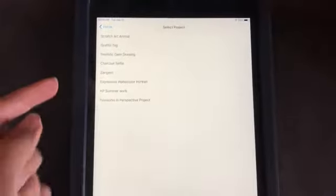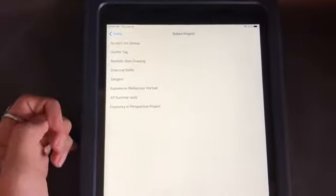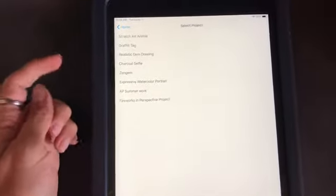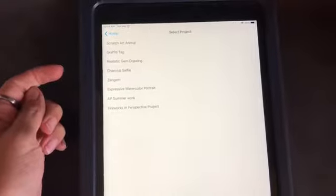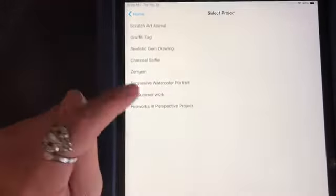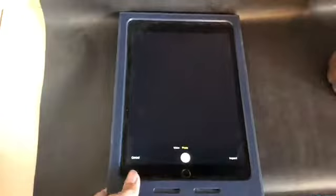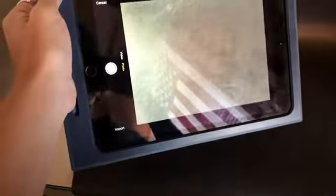Once you've clicked on Add Art, it will give you a list of all of the projects available for you to turn in — only the projects in your specific class. Go through and decide which project you're turning in, click on it, and then it gives you the option to take a photo. That's when you'll be lifting your artwork up and taking your photo.